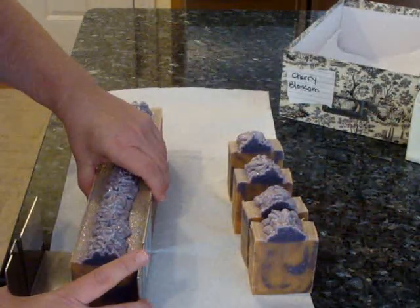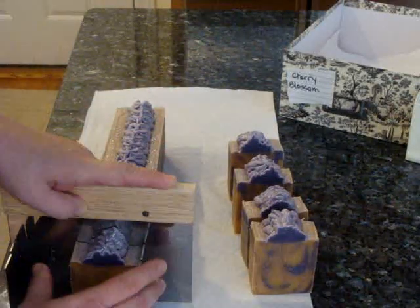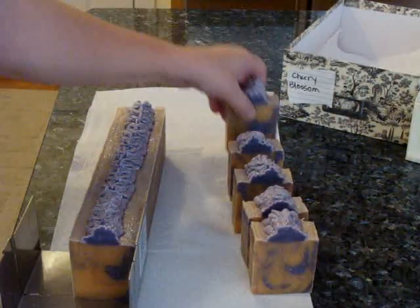It's been a really popular scent for soaps and for body butters. I haven't made any in the body wash — maybe I should. But I've been doing this combination for, I think, this is my third year and it sells all year round. People just really love it.